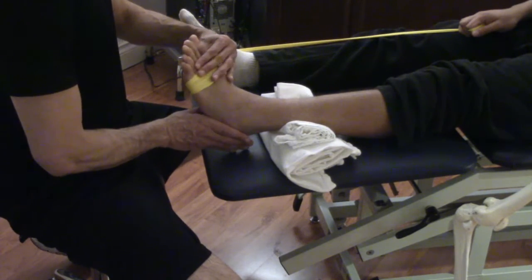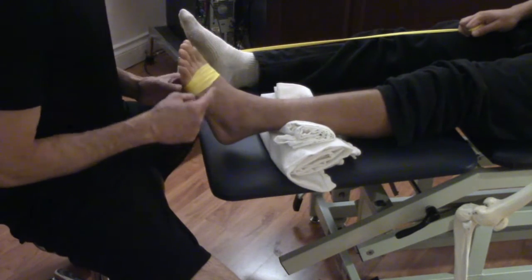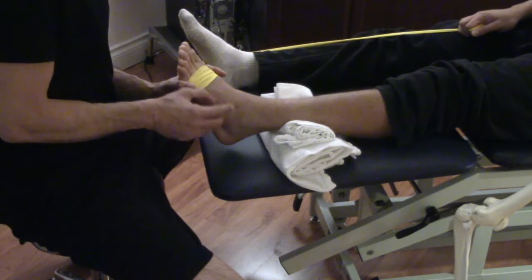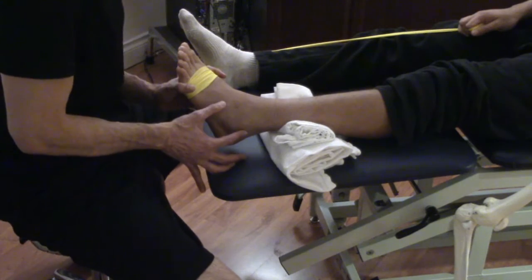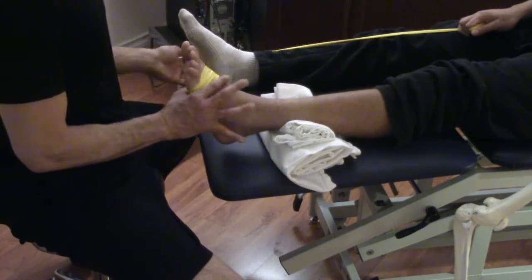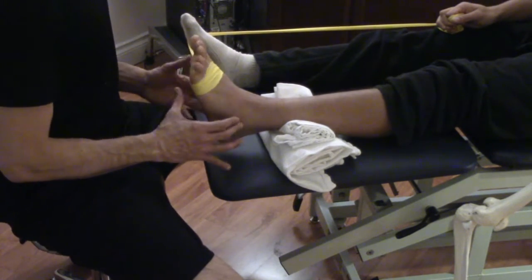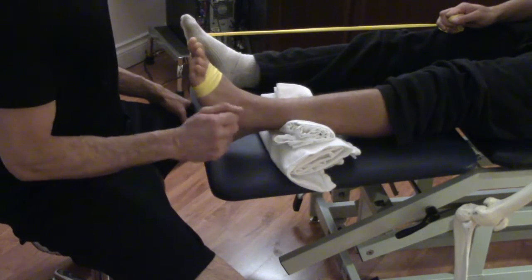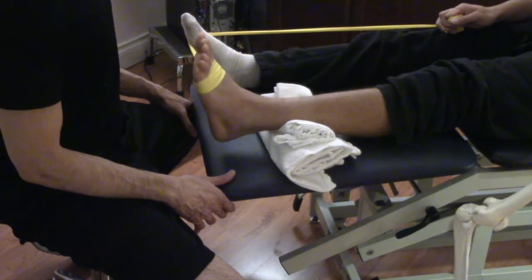Next we change the direction of the theraband to work on inversion and eversion. We put the theraband around his right ankle and now we're working the ankle in and out. You have to be careful going into inversion because that actually gaps the anterior talofibular ligament that was just strained, so don't go too far as to cause pain. The idea is to lightly work these muscles as a pump to promote fluid and circulation transfer and to prevent muscle atrophy. All exercises are done three sets of 25 repetitions in a pain-free range of motion, nice and slow.